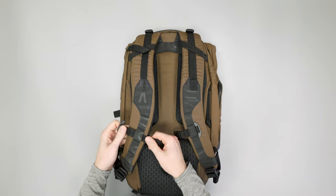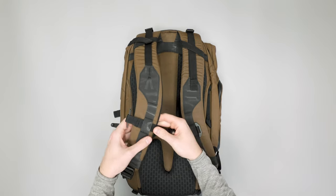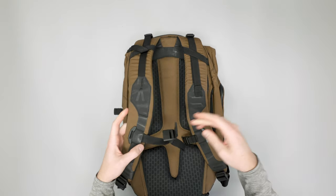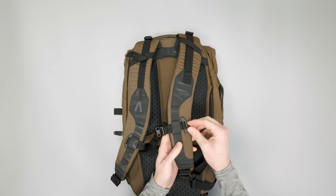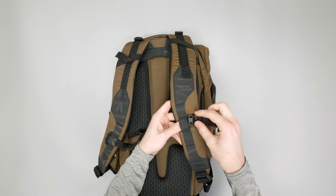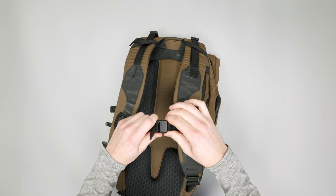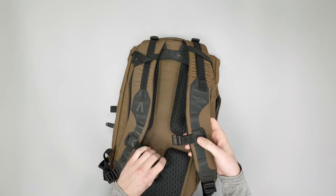The sternum strap we're not quite as hot on. It's just a little adjuster with four spots to run it through, and the only thing keeping it in is a little piece of metal at the end. We haven't lost it yet, so it does a decent enough job, but we have lost many of these style of sternum straps before — so just take note of that. On one side it can just slide out, so nothing super holds it in. This side, though, is magnetic — lots of magnets on this bag — so the sternum strap buckle holds really tight. Overall the sternum strap is not our favorite, but it definitely gets the job done.